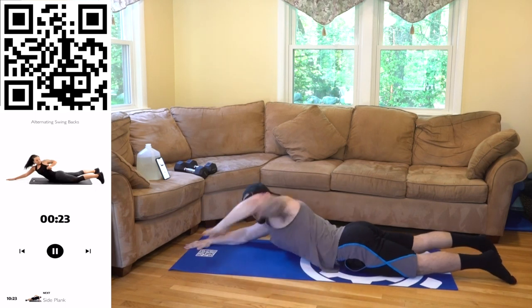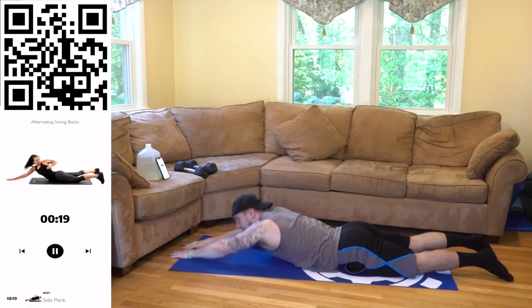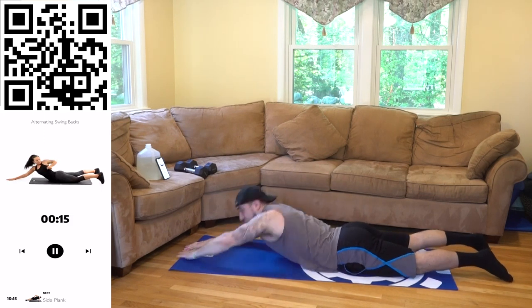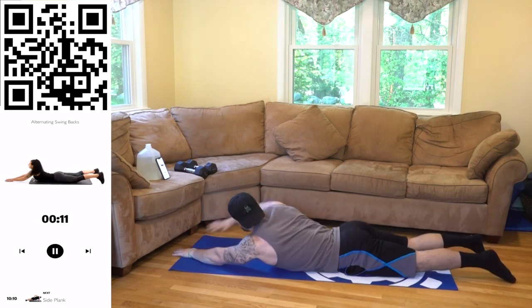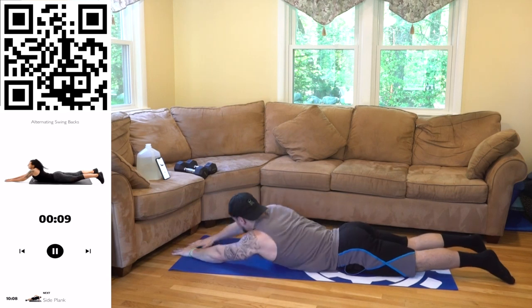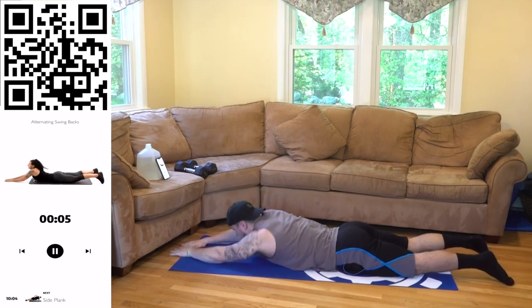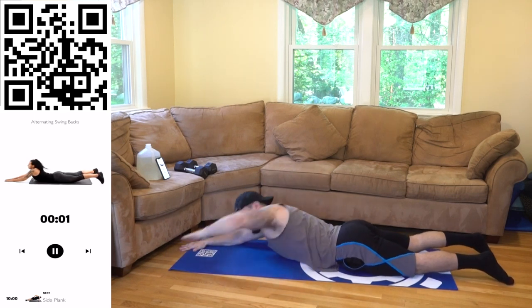Get more reps than me. Halftime — explode! Let's go aliens, come on, push. Do better than me. You want these gains? Get them with me. Work for it. The lower half is staying down, keep squeezing those lats. Three, two, one. Rest, shake it out.